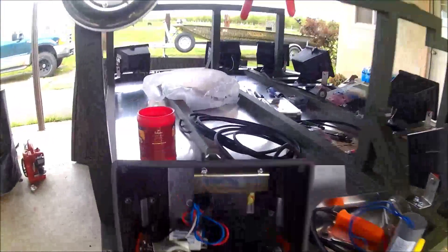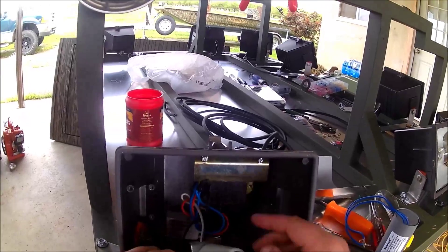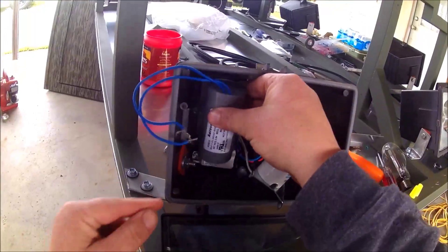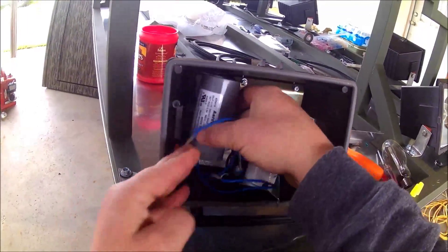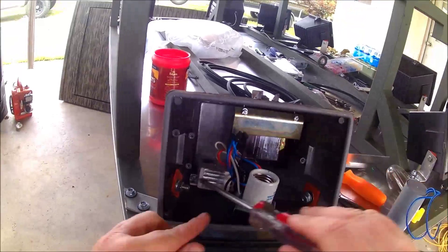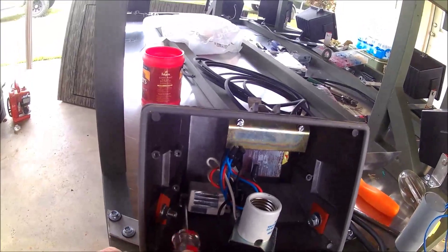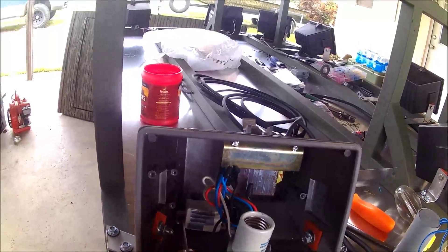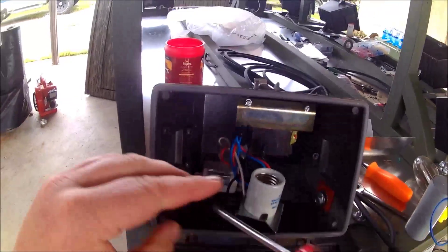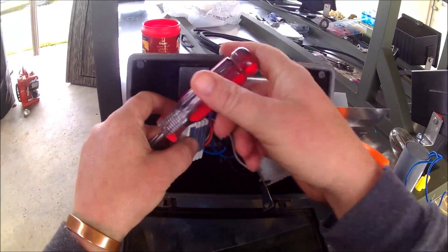The first thing you need to do: inside you have the socket, the ballast, and the igniter. In order for the capacitor to fit where we want it - right in there - we need to turn the igniter over. I've got two different brands of these lights and they're both identical in size, so I think this is fairly standard. If you can't fit it in there, you may have to get a little bit creative, so we're going to take it out.